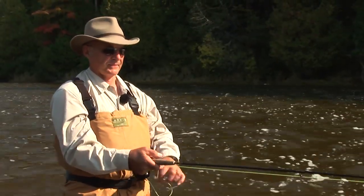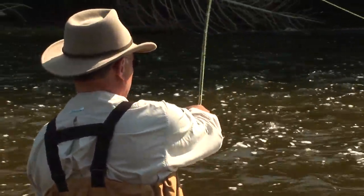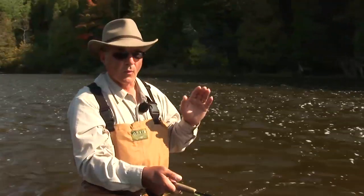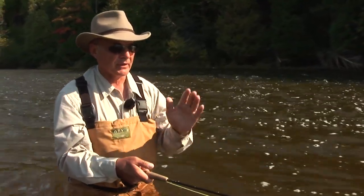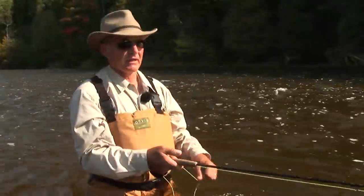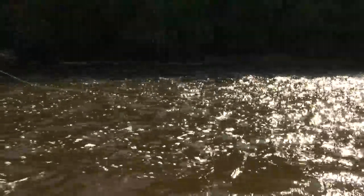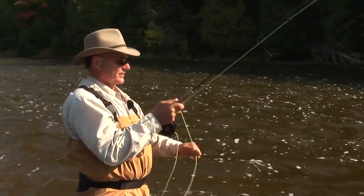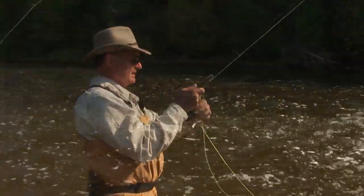When you're wet fly fishing you can almost anticipate when you're going to get a fish. When you have a perfect drift, the line is perfectly straight, you have good tension, and the fly is swinging through the water perfectly — more often than not you get a take if there's a fish in the area. There's a fish right on the drift — great, another rainbow!